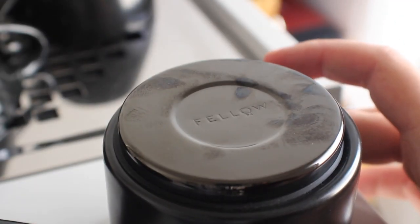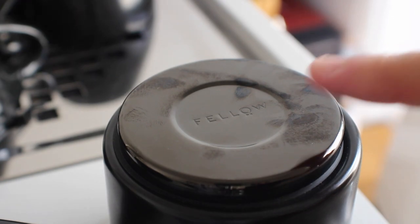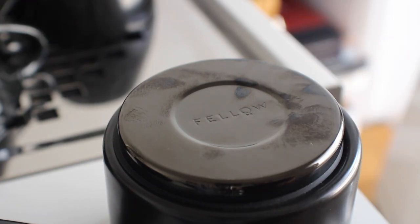But here's the problem: it collects fingerprints like a detective at a crime scene. It looks bad in a cafe, but at home that's fine — no big deal.